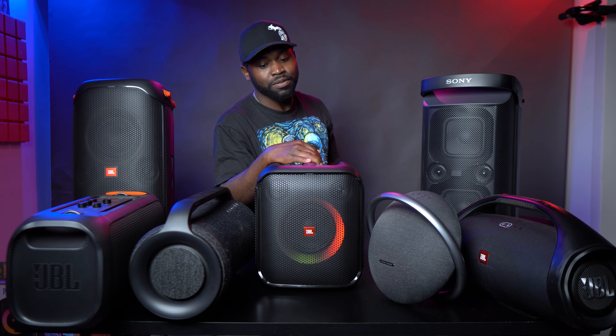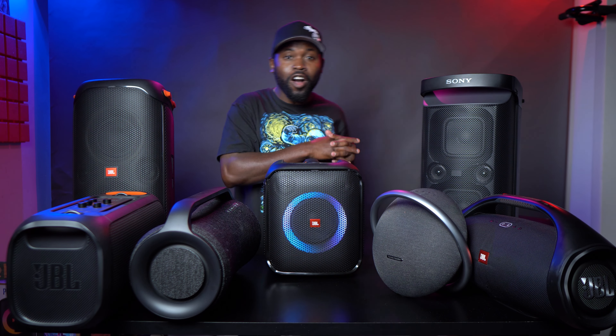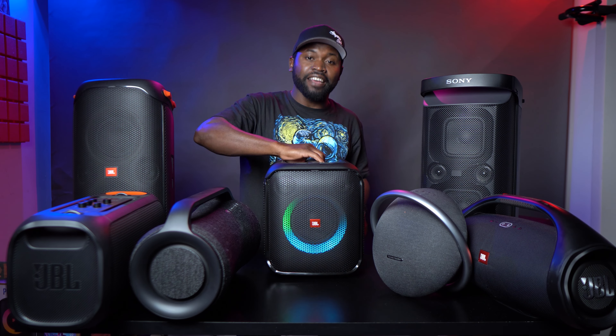Not an easy recommendation. Definitely not. Hey, what's up Speakerfiles? Willington here. I have given you guys the sound samples of basically all these speakers you see here compared to this guy, the PartyBox Essential right here.